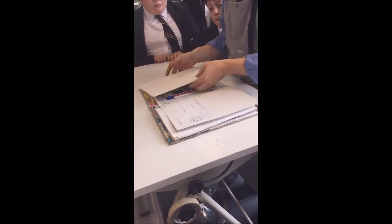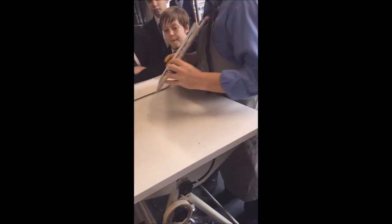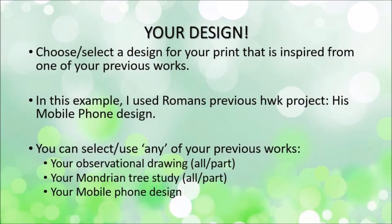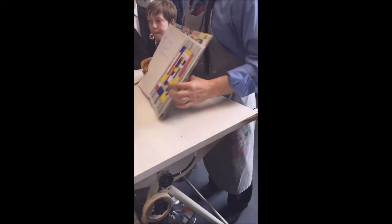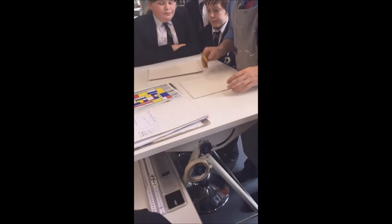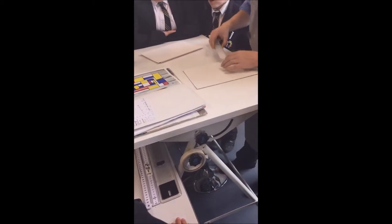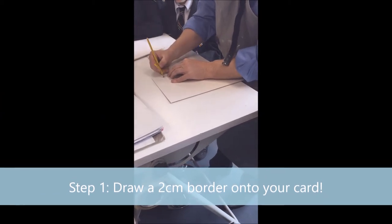I've had a look inside Roman's book and what I've used for one of my inspirations is Roman's Mondrian style design that he did for homework. You've all got something similar, but it's unique and original. This is what you're going to need to do first of all — you're each going to get a piece of card like this, it's on your table. Job one is to just set it up: a couple of centimetres from the edges to give yourself a border.